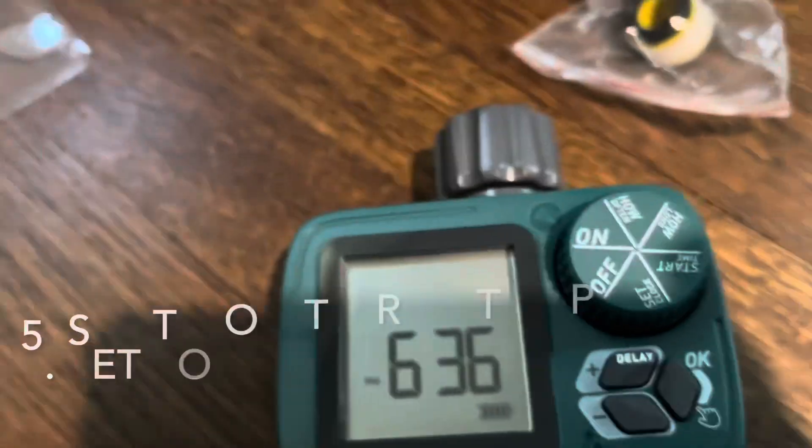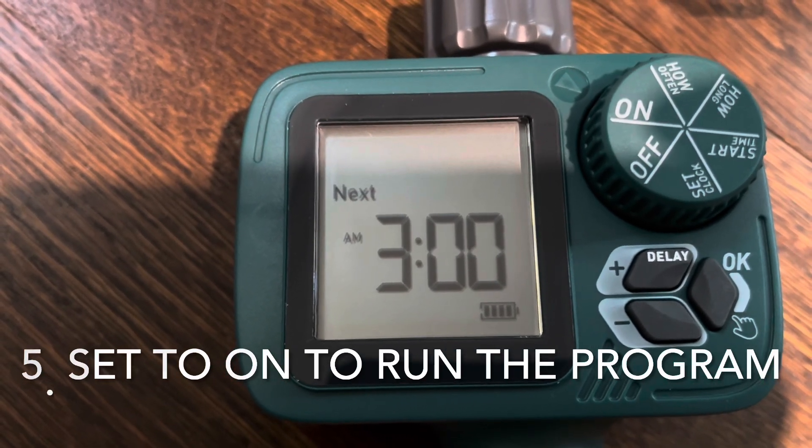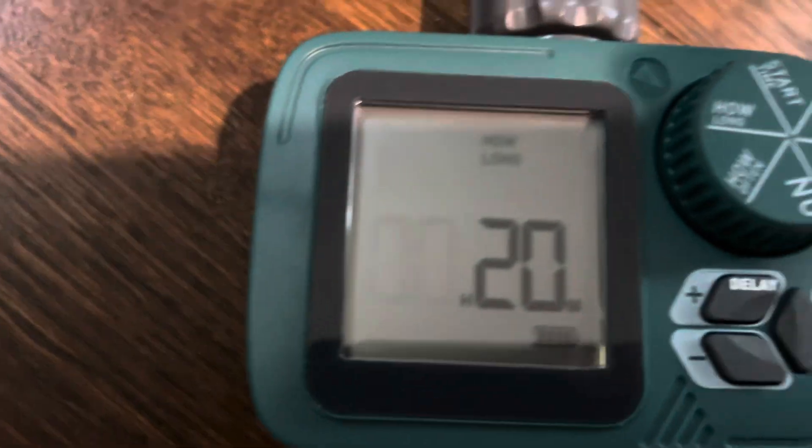Then you just turn it on and it'll automatically — next time it's 3am — fire on for however long you told it to go: 20 minutes. Just make sure you leave it set to on.